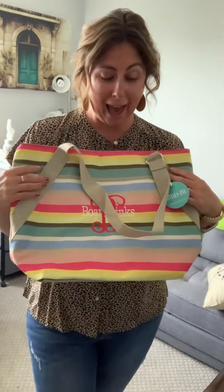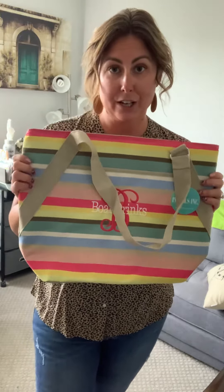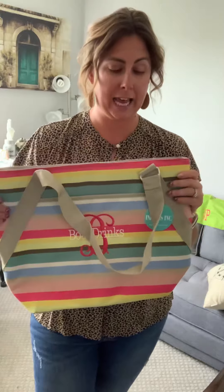Hey everybody, I am back to share with you our amazing fill and chill. This is Erica Powell, Independent Senior Rep with Initials Inc.